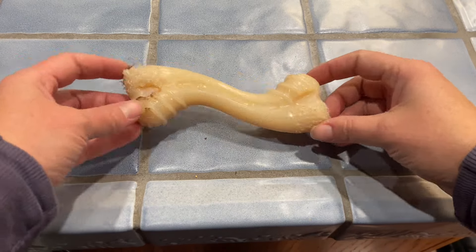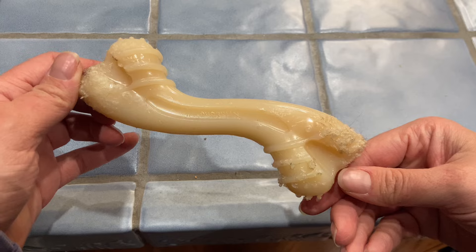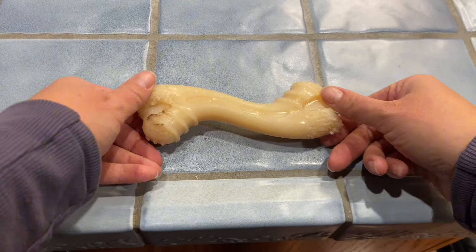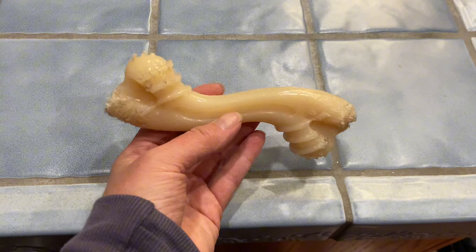This is the Nyla Bone Power Chew Curvy Dental Chew Toy for Dogs. It supposedly has a peanut butter flavor throughout. It's made of a hard material. We've had this for about four months. You can see our dog has chewed dents into the edges of it.